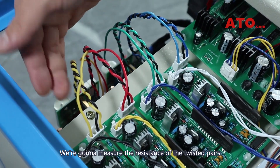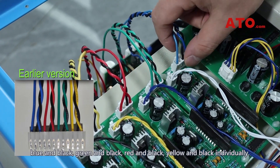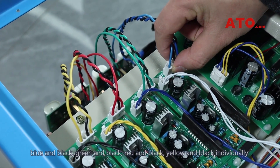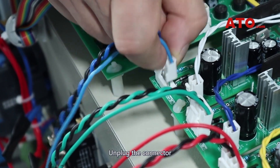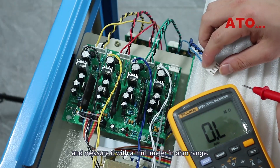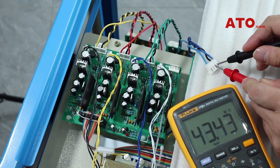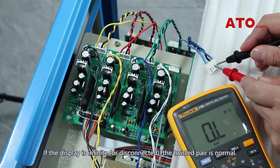We're going to measure the resistance of the twisted pairs — blue and black, gray and black, red and black, yellow and black — individually. Unplug the connector and measure it with a multimeter in ohm range. If the display is infinite or disconnected, the twisted pair is normal.